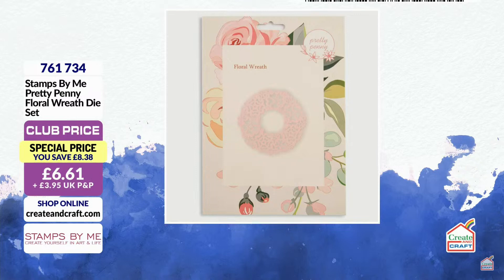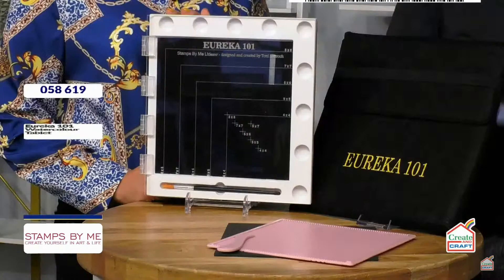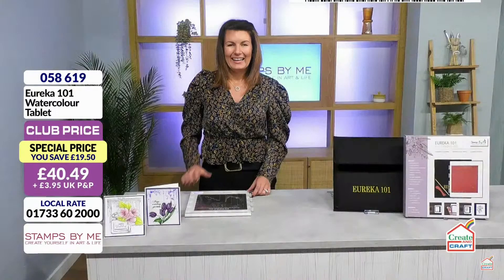At £6.61, the biggest seller at the moment is the shaker cards — that doesn't surprise me in the slightest. We can't do a Tony Derek show without showing you something that has become, I think, the most comprehensive stamping platform on the market — not just because it's a stamping platform, but because it's so much more. Thanks to the magic of TV, we got Tony to have a little chat with you about it.